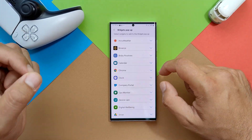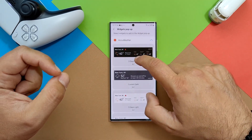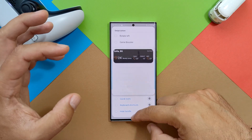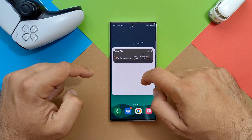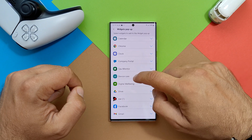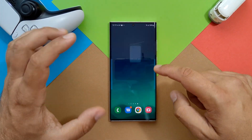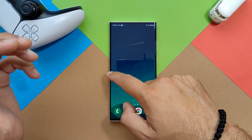Let me try to add a widget. I'm going to use AccuWeather — let's go for that one. I'm going to create the widget right now. Okay, that's good — I added the AccuWeather. Let me just go and see — oh, it's there. I have several pages. I want to add more widgets, so I'm going to add another one. Let's go for device care — let's go for that one and save.